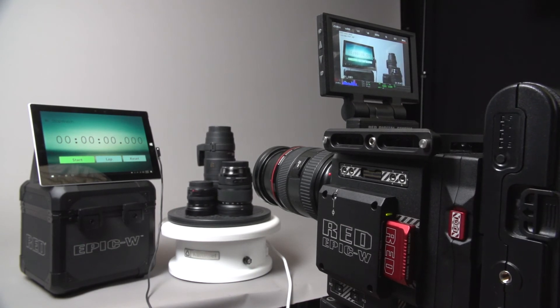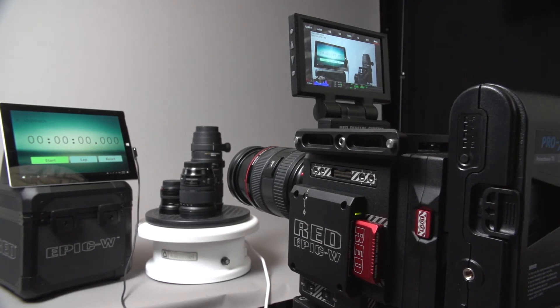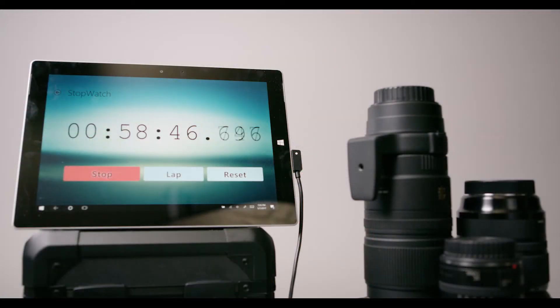Next is the Pro X Powerbase 70. This is a 77 watt hour battery I had laying around from my previous camera, the Blackmagic Cinema Camera. Total runtime ended up being 58 minutes and 46 seconds.